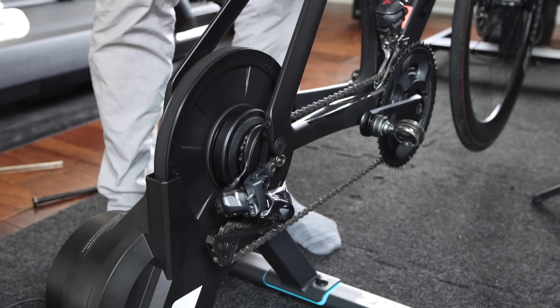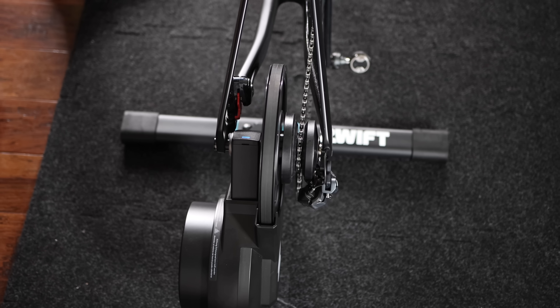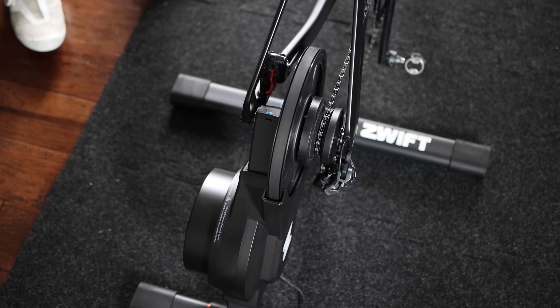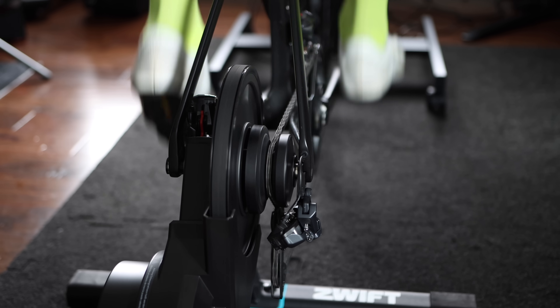No need to worry about calibrating your drivetrain every time you switch between bikes. Virtual shifting is normally only seen on smart bikes, but with the COG, you can get a similar shifting experience and a much quieter drivetrain operation than shifting across a cassette.